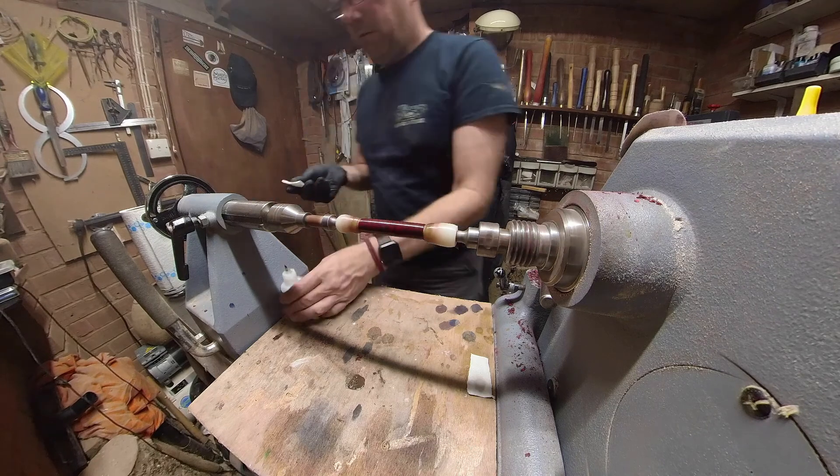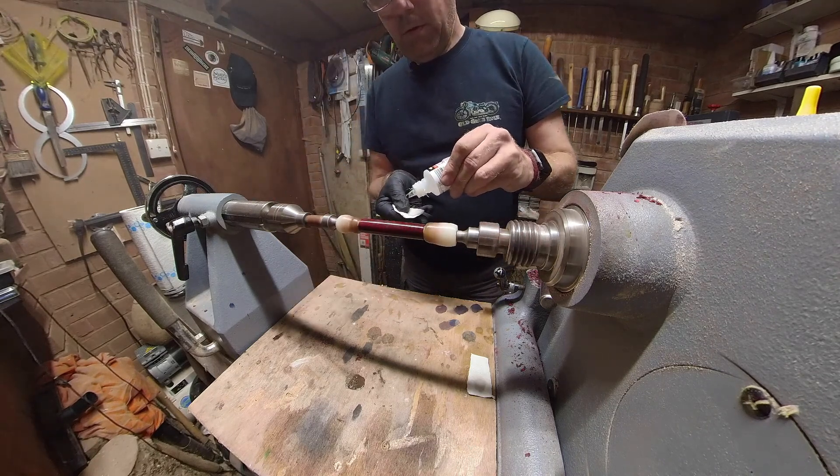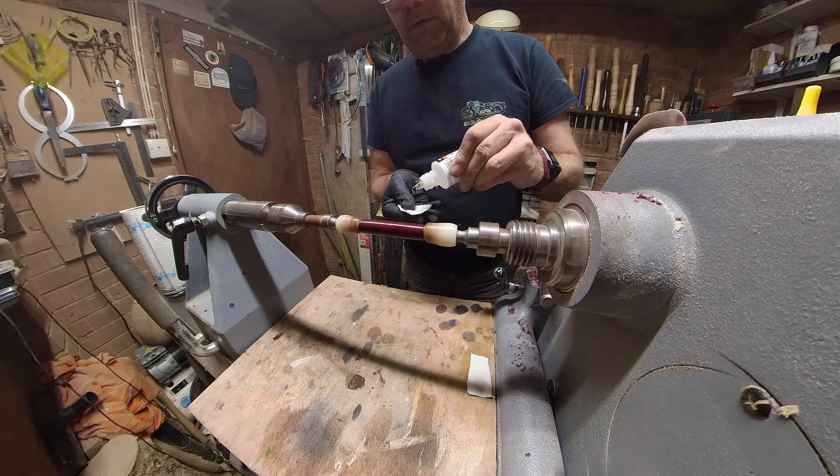One, two, three — continuing to apply coats in the same way, three drops at a time.